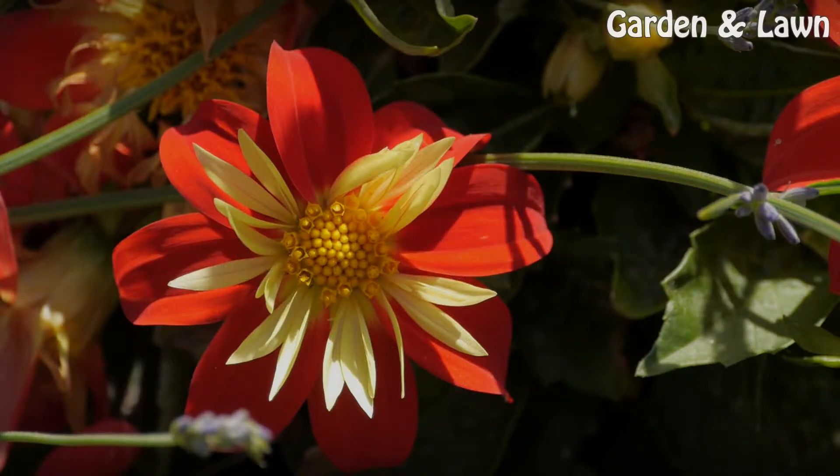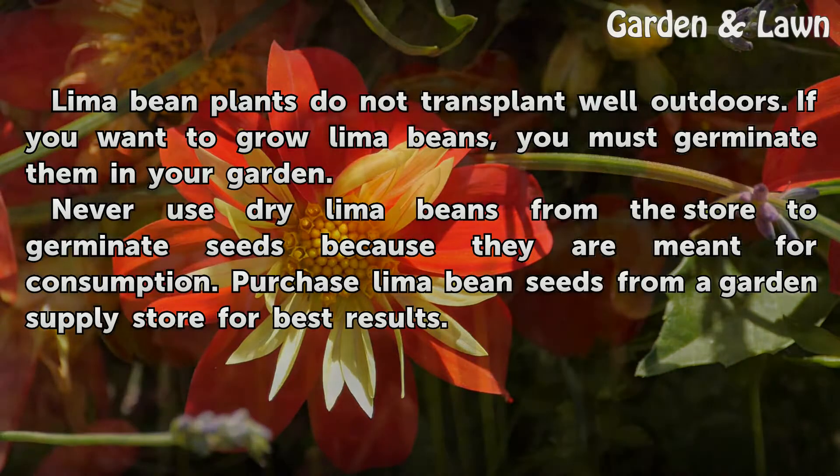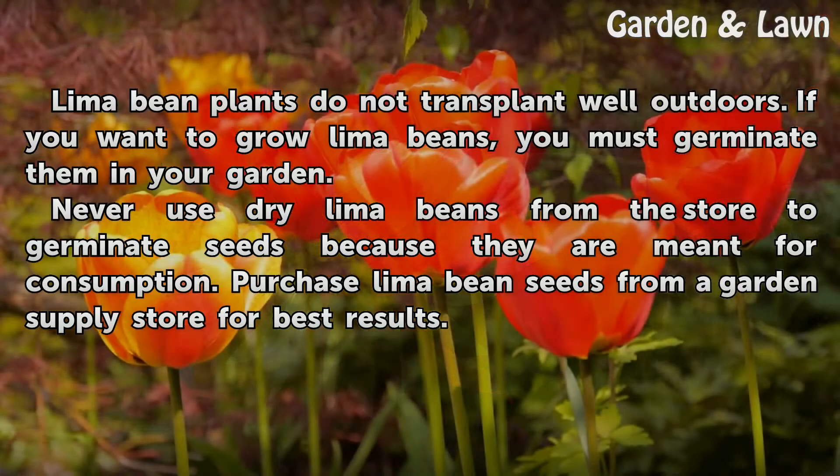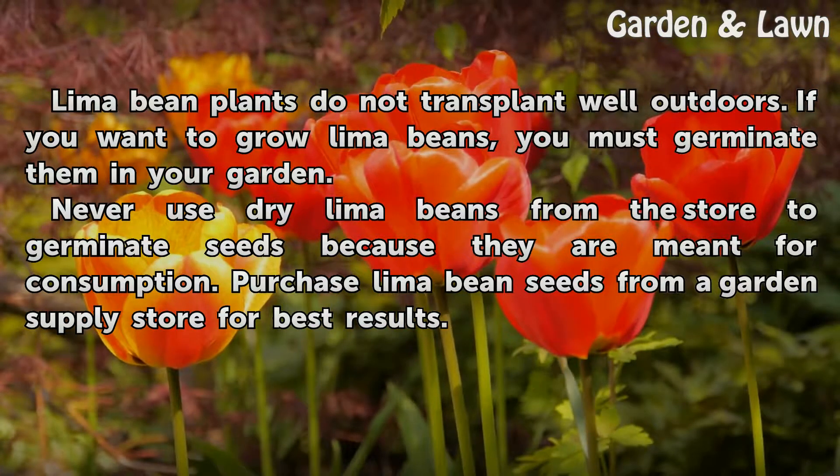Tips and Warnings: Lima bean plants do not transplant well outdoors, so if you want to grow lima beans you must germinate them directly in your garden. Never use dry lima beans from the store to germinate seeds, as they are meant for consumption. Purchase lima bean seeds from a garden supply store for best results.